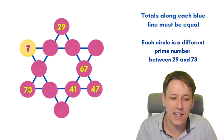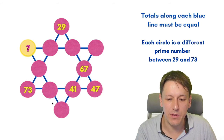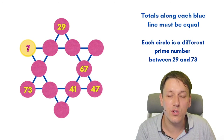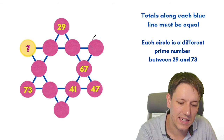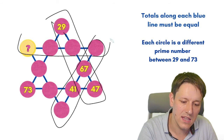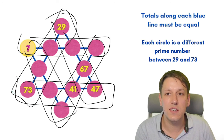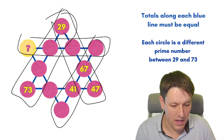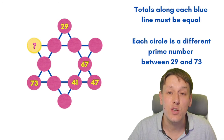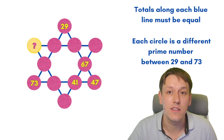Here's a challenge for you. You have to fill in each one of these pink circles with a prime number between 29 and 73 so that the totals of each blue line are equal. When I add together these four numbers on each line, all six totals have to be the same. And I want to work out eventually this number here. All of the numbers are going to be different, so we can't repeat any of the numbers we use in the diagram.